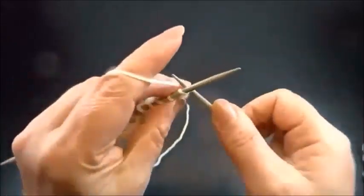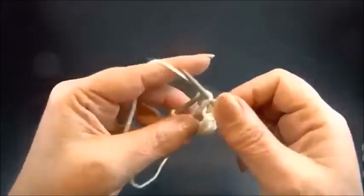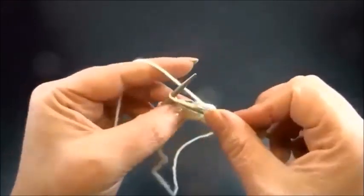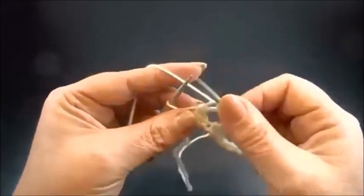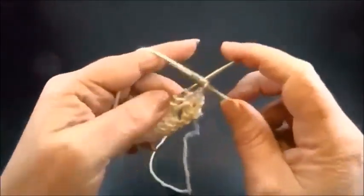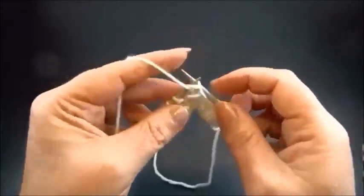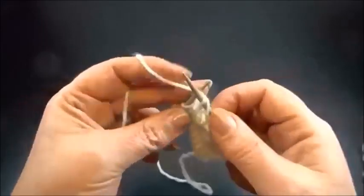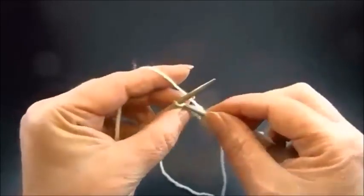Row 3: knit all the stitches to the end of the row, including the yarn overs, till the end of the row. Row 4: knit my edge stitch, then purl all the stitches till the end of the row. Purl every stitch till the end of the row, and knit my edge stitch.